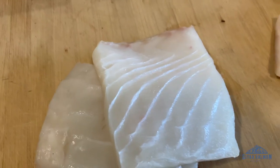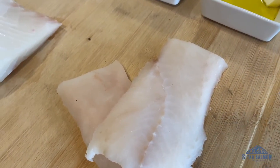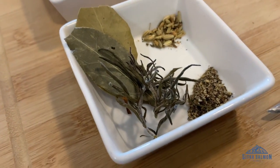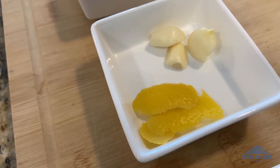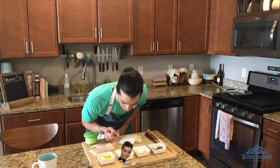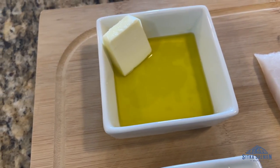First thing we're going to do is break down the fish. We're going to have a little bit of halibut today and a little bit of Pacific cod — it doesn't matter what you're using, if it's white fish it's going to be a win. Then we're going to use aromatics: thyme, bay leaf, fennel, some pepper. And then lemon zest, garlic, lemon juice and wine, and then butter and olive oil. So that's it.